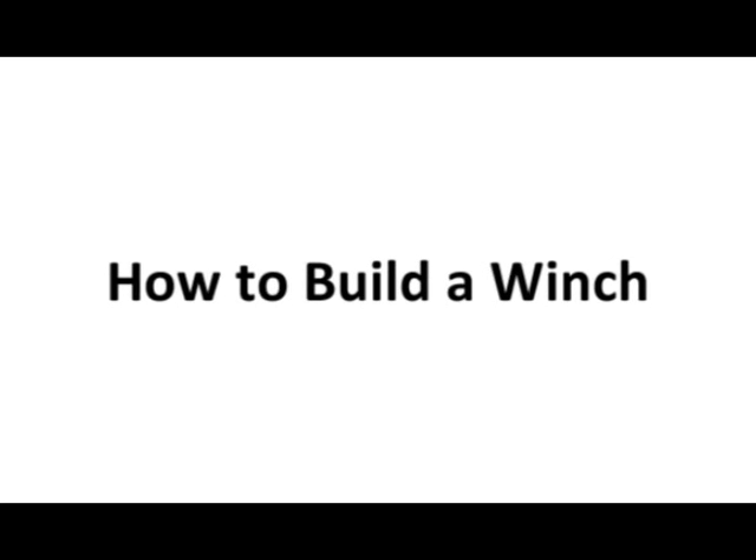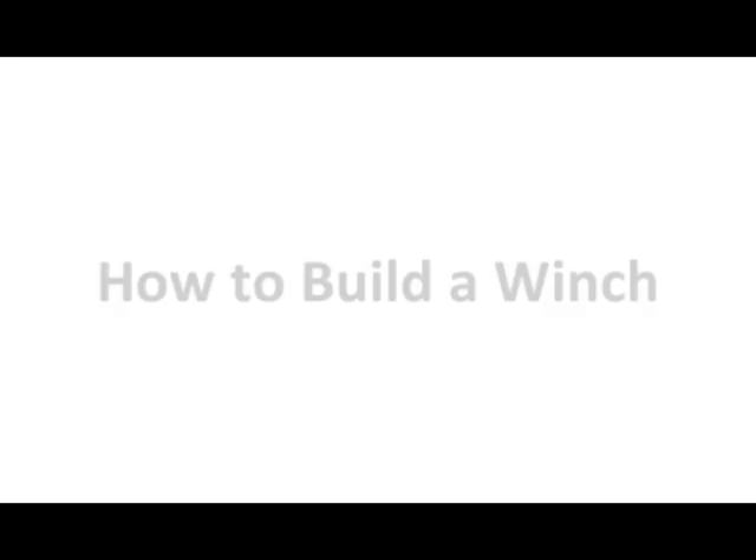What's up. I recently built a winch and I filmed it so you can see how it's done.